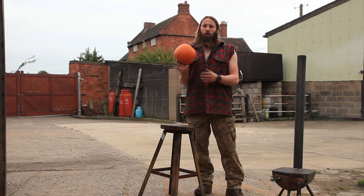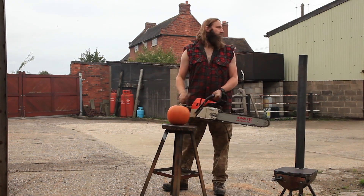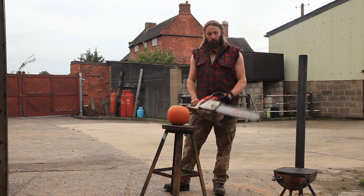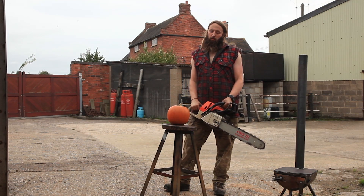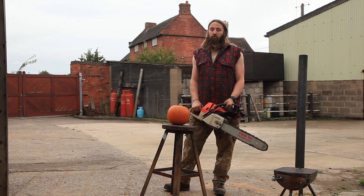so the first thing y'all is going to need is a pumpkin. Keep it simple, stupid. The next thing y'all is going to need is a chainsaw. Just remember, if it's going to need your eyes, the best thing to do is squint, so don't go blind.